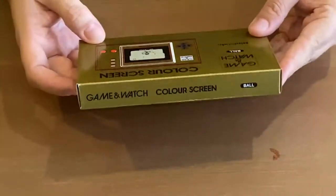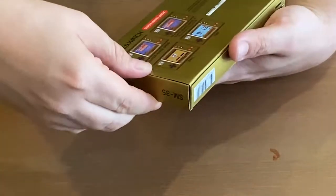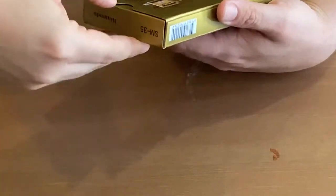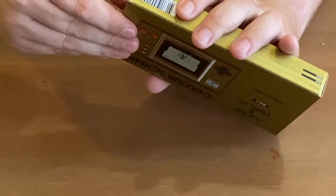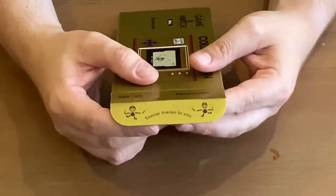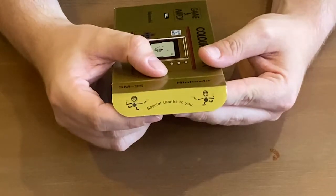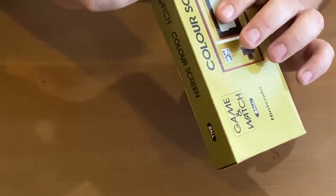I guess the first thing to do is open it up. Oh, be careful. They've done like the original type packaging — old school. Special thanks to you. Oh, that's cute. It's got Mario as the ball guy. Luigi as well.